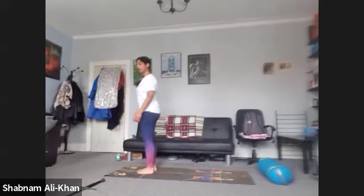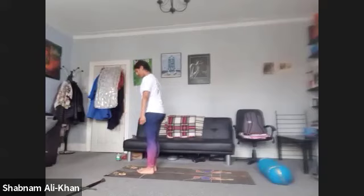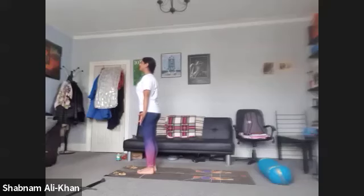We're going to come into our mountain pose. You can bring the feet together or a little bit further apart. Lift the toes up, spread them out towards the edges of the feet, and bring them back to the mat. Feel them nice and strong. Shoulders away from the ears, arms by the side. Let's take three deep breaths.